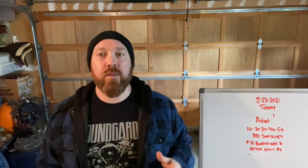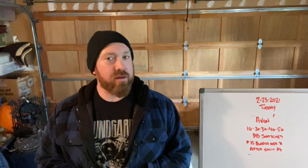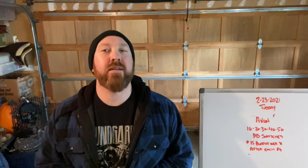Greetings and salutations. I have your Tuesday workout to go over. Let's talk about it. This workout is a little play on a CrossFit Mayhem workout. We might be seeing some more of that in the near future.